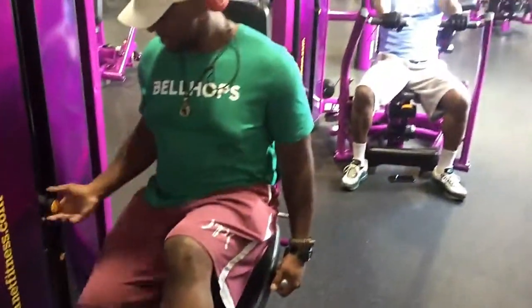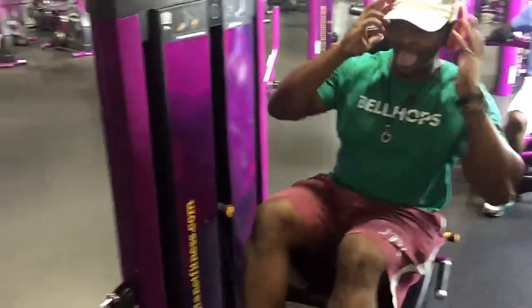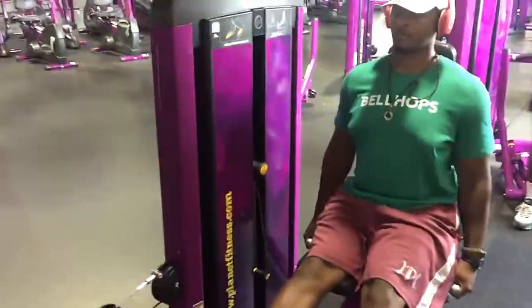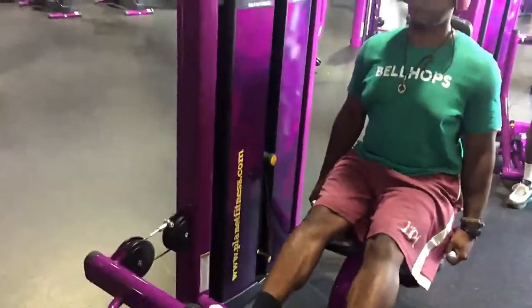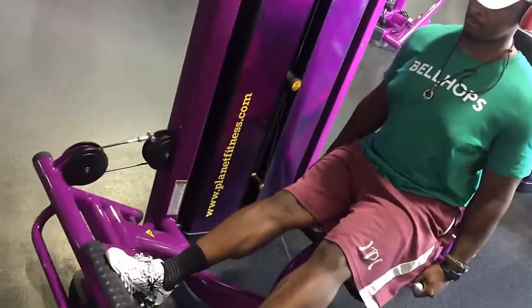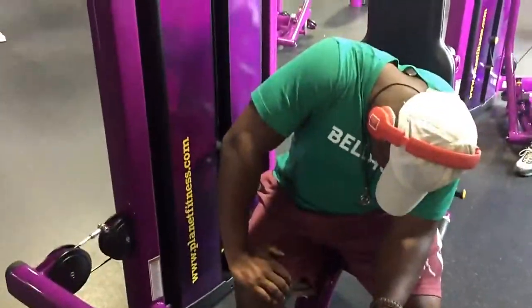Now I'm going to hit up a little calf work. Calf muscles hurt — like you can see — same thing, lean forward.